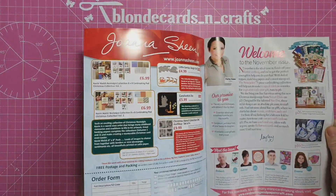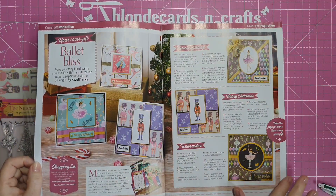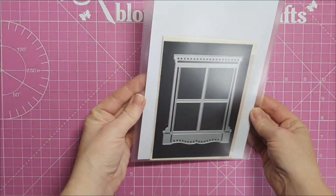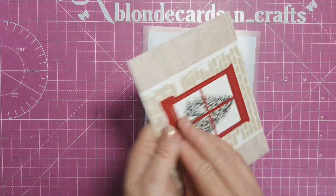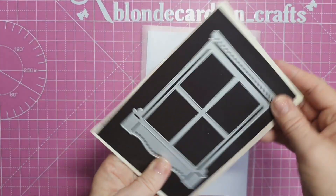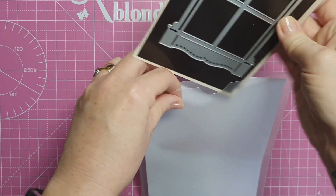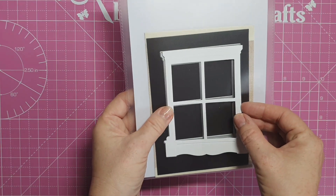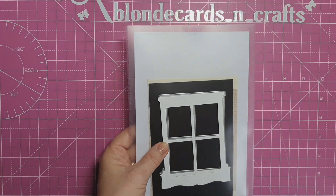I'm going to open the magazine and just give you an idea of the cards you can make using the freebies you got. Three of the cards I've made have a window on them, and I got this die in another magazine - unfortunately I didn't write the name or issue down, that was before I got started on YouTube. I keep my dies in a sleeve with a piece of card behind it. This is the window it cuts out, and I've used some 300 gsm white cardstock for my windows.